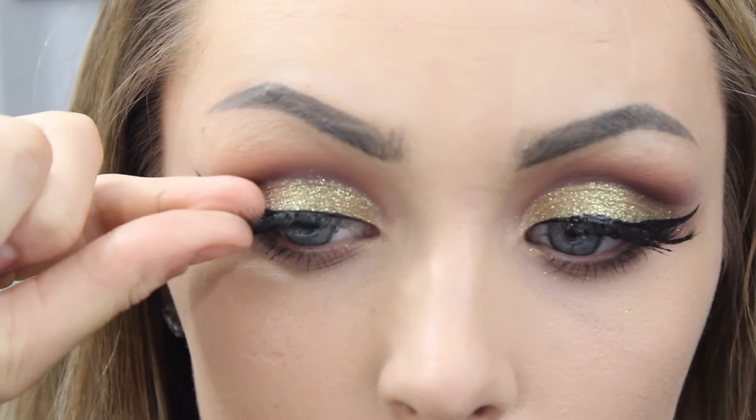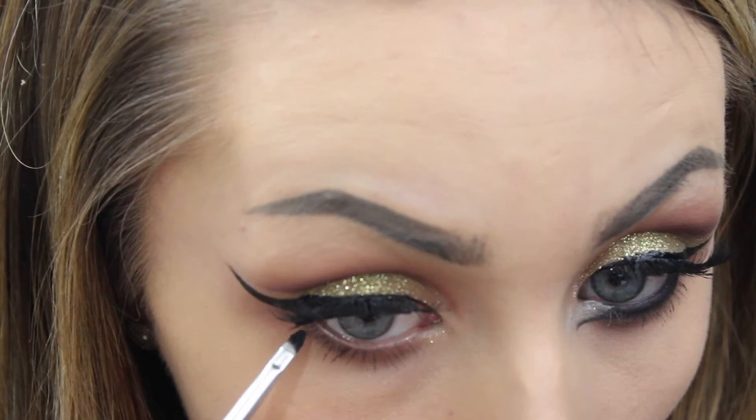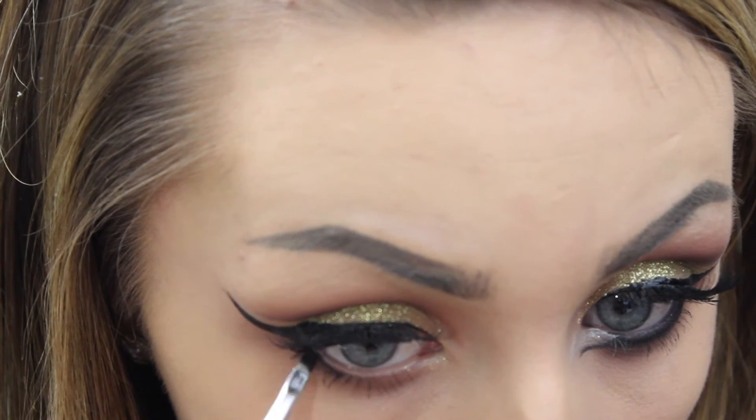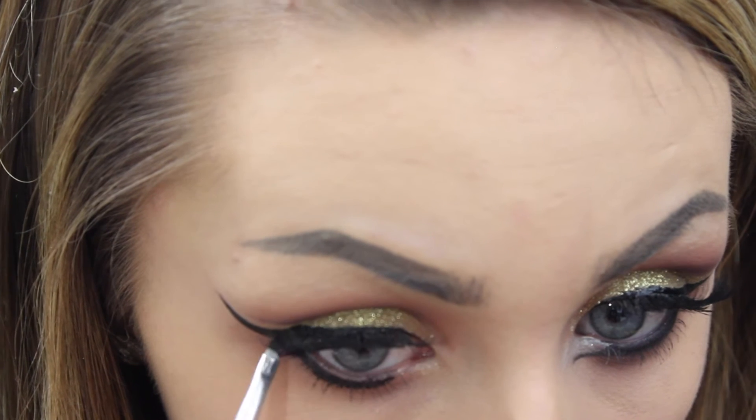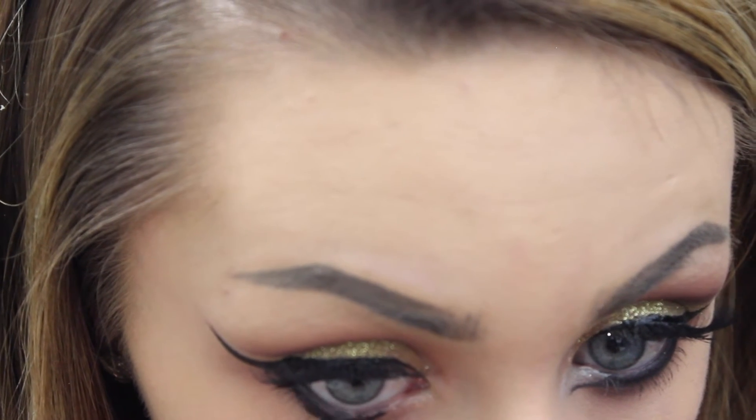I'm then going in with mascara and some false lashes, though that's totally optional. I'll also be going into this dark liquid liner and underlining my lower lash line — I kind of feel like this is a throwback because I used to do this when I was in year seven at school.